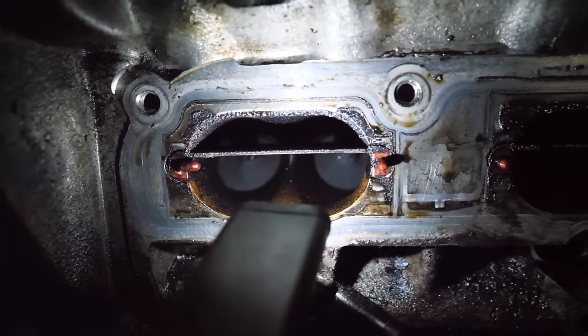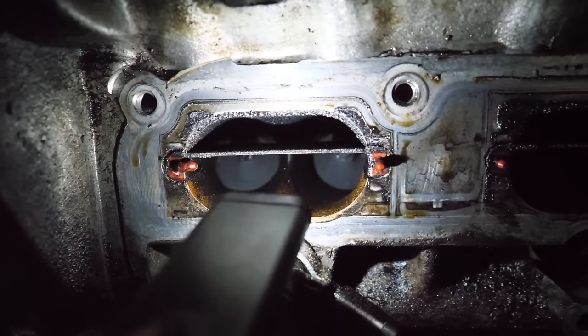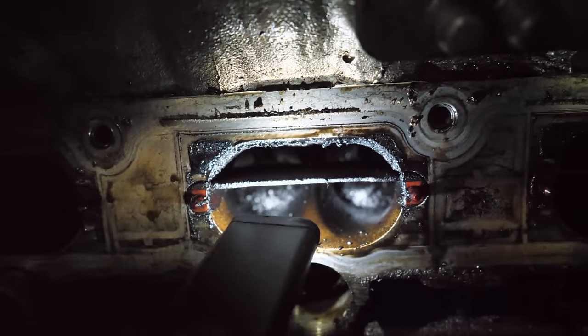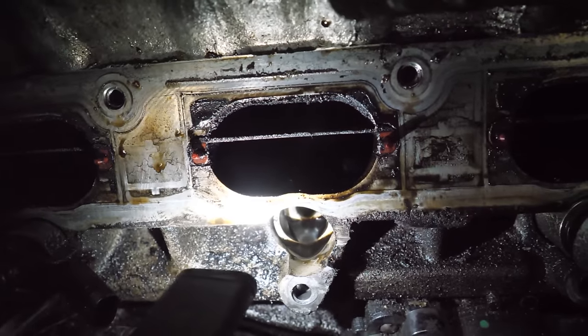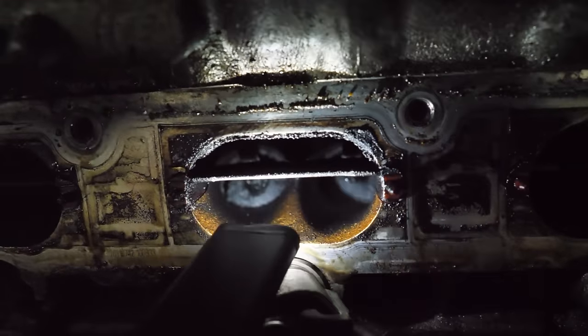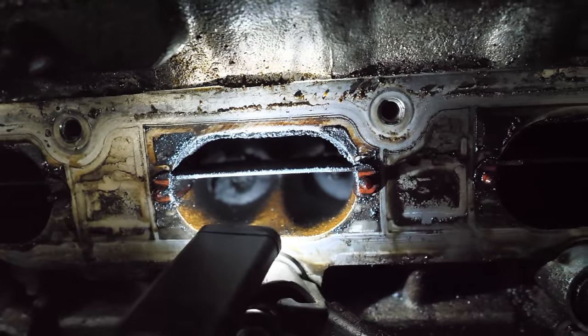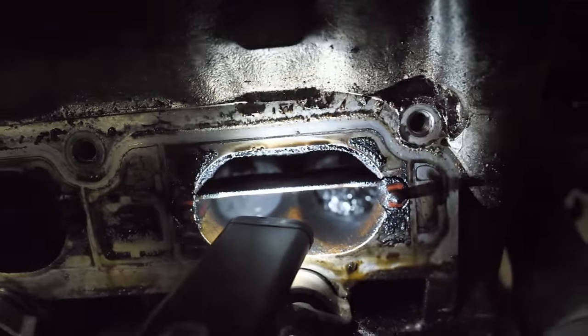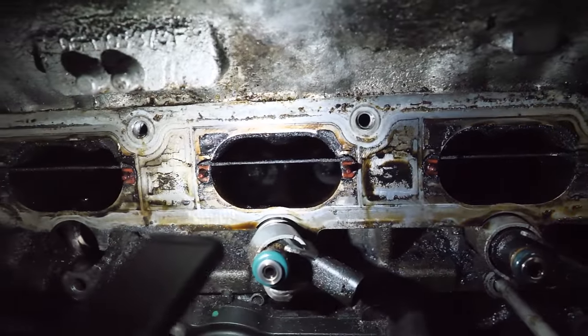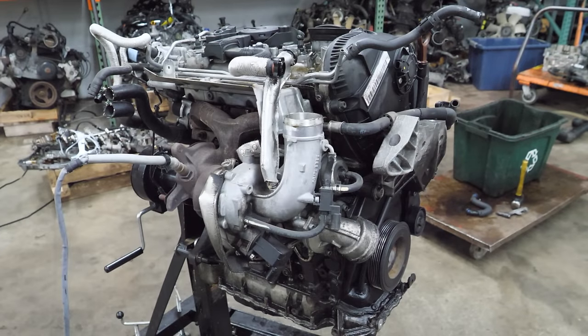Let's take a peek at these intake valves and ports. Cylinder one looks okay. Cylinder two is a little on the wet side — that's also the cylinder where the injector was able to come with the rail. Cylinder three is all a little cruddy, maybe a little more cruddy on that cylinder. It's definitely not as bad as we've seen on other DI engines.